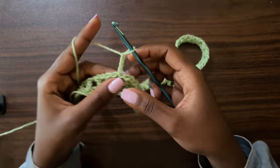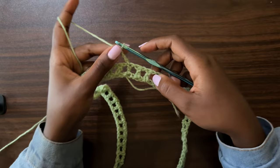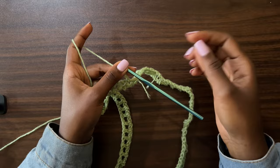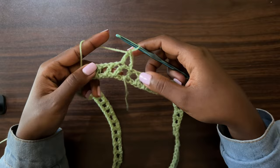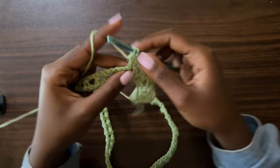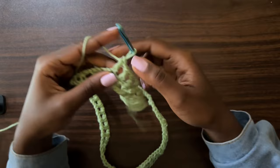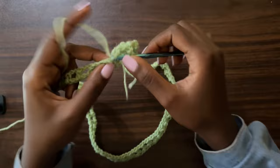Now we're going on to round two. Make a chain of four, which counts as a double crochet chain one. Turn your work — make sure you're working in the opposite direction of the previous round, because this helps us get a straight seam line so we don't have a slanting seam line at the back of our pants. Chain four, turn your work, and place a double crochet into the next double crochet. For this pattern, we are not placing anything in the chain one space — just chain one, go into the next double crochet, and place a double crochet there. Repeat all the way around.